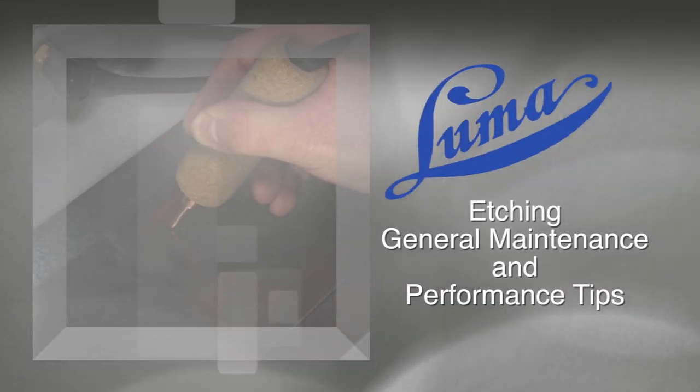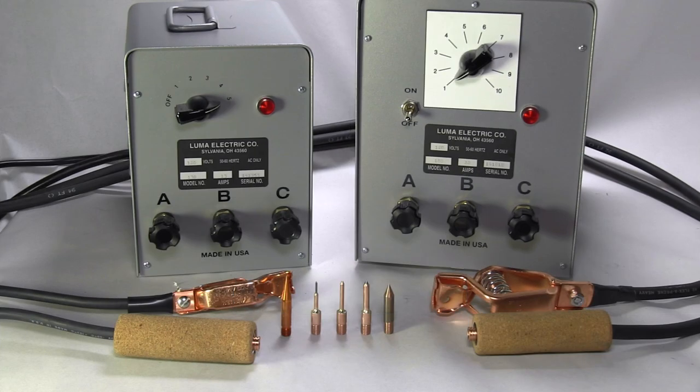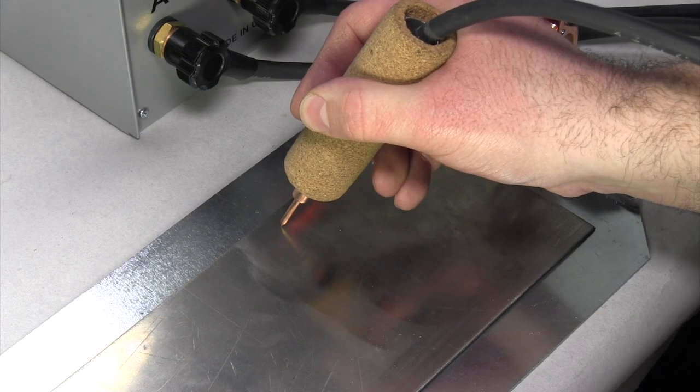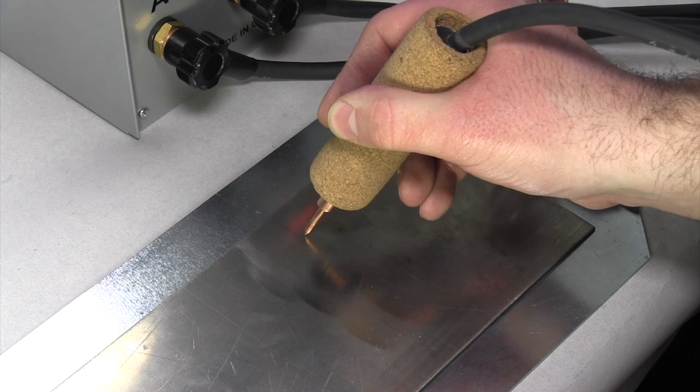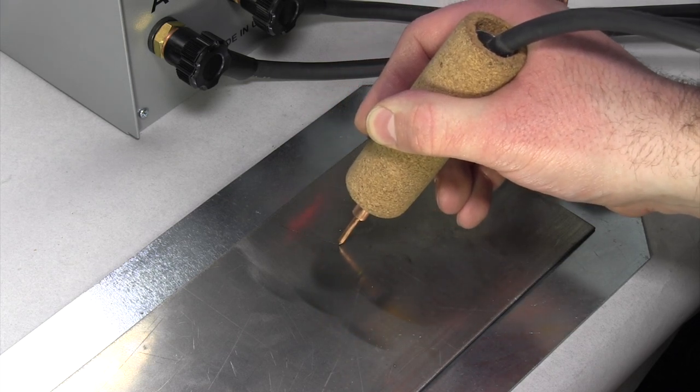Welcome to the Luma Electric Instructional Video Series. On occasion, you may experience a drop in performance with your Luma Electric etching equipment. This is most often caused by a bad connection. Here are some quick tips to help you maintain your tool's performance.